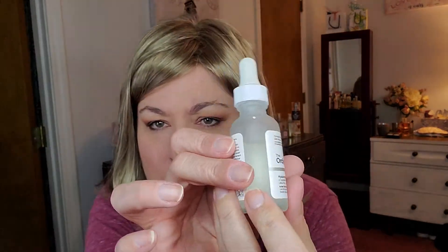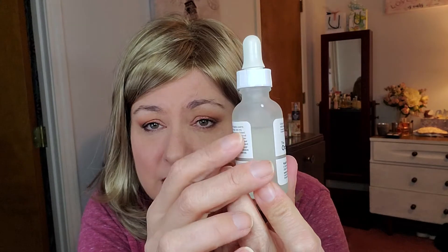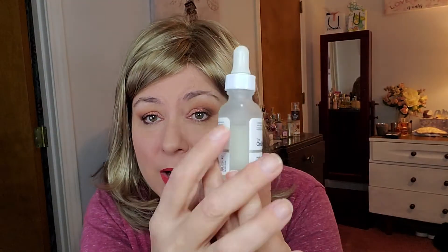There is the Juice Beauty. I also have The Ordinary — this is one I did purchase. The Ordinary Hyaluronic Acid. I've used a little bit of this one — it doesn't take a whole lot — so I want to use more of this up. The hyaluronic acid is not expensive.